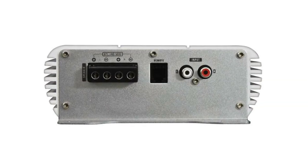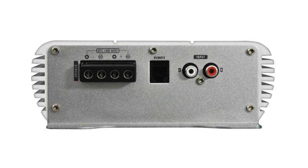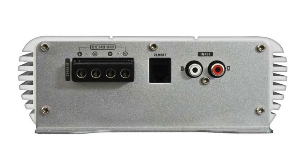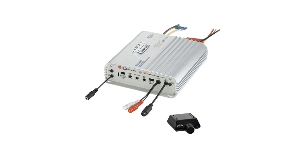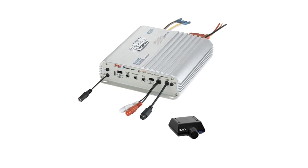If the number of outputs match the number of inputs, your job is easy — just use as many RCA cables as you need to connect them up. If the number of outputs don't match the number of inputs, then you've got some decisions to make.